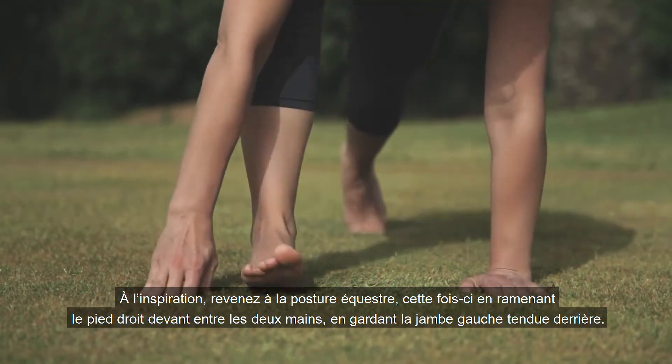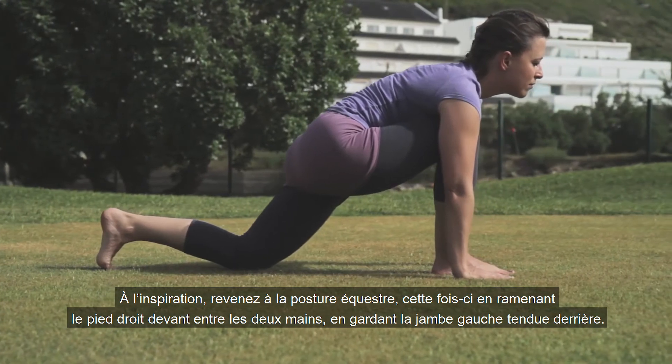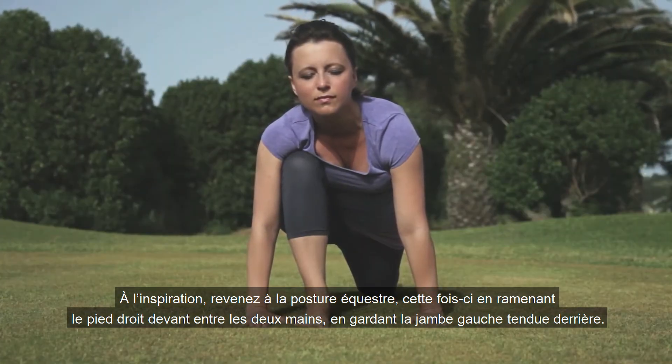Inhaling, we move back into equestrian pose, this time bringing the right foot forwards between the two palms, keeping the left leg stretched behind us.